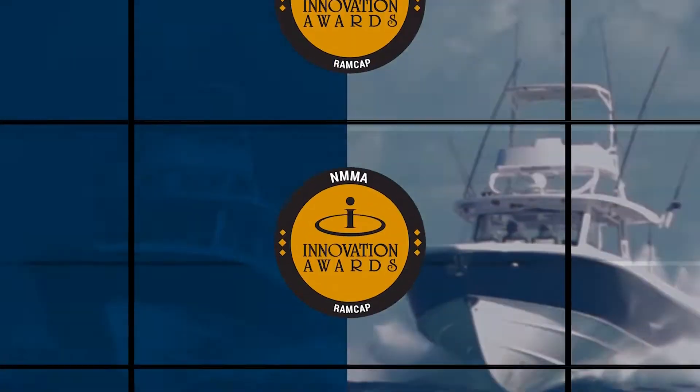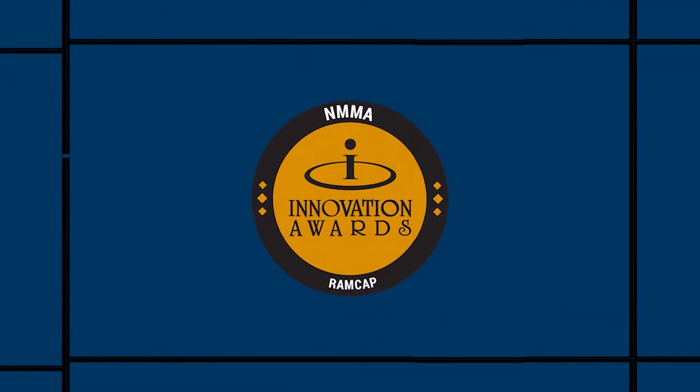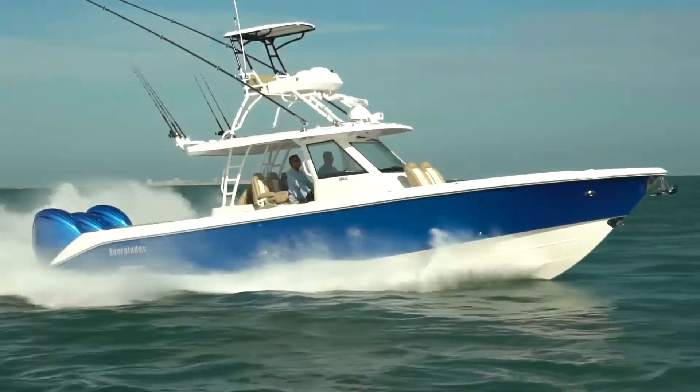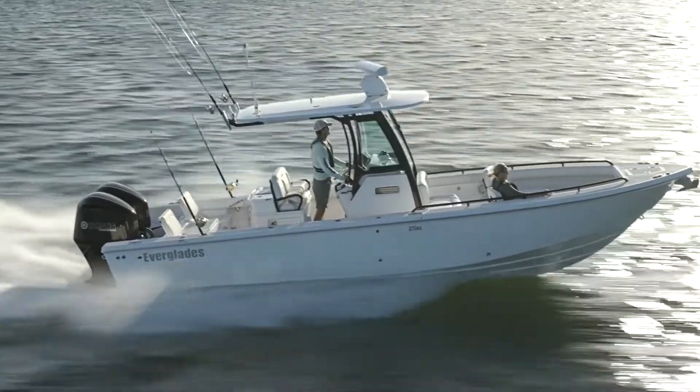Everglades invented a patented and NMMA awarded hull construction process called RamCap to provide a safer, drier, quieter and more comfortable ride.